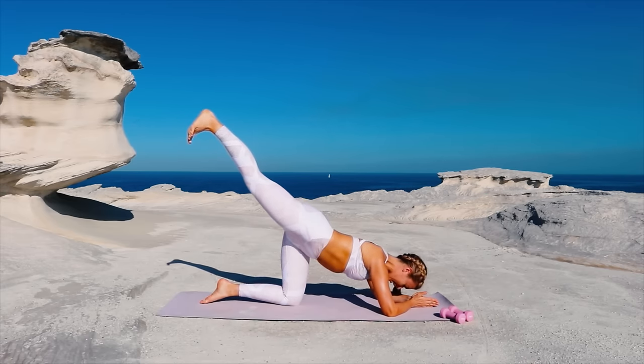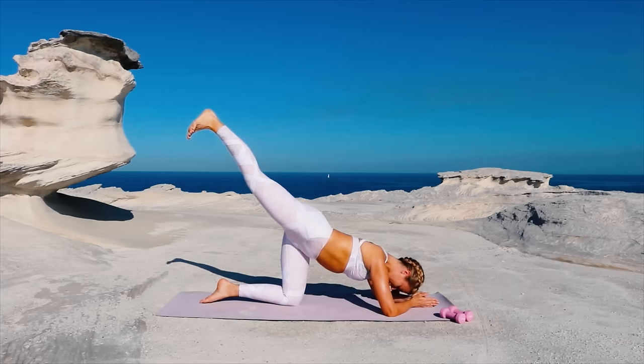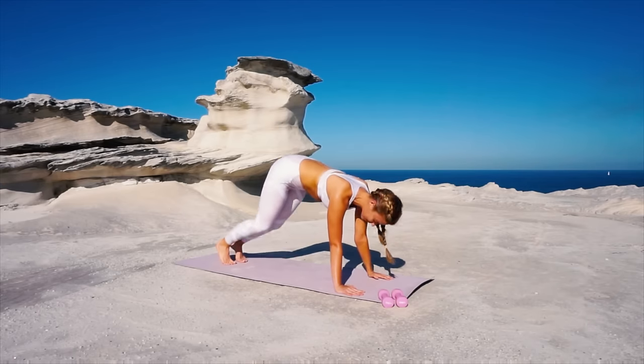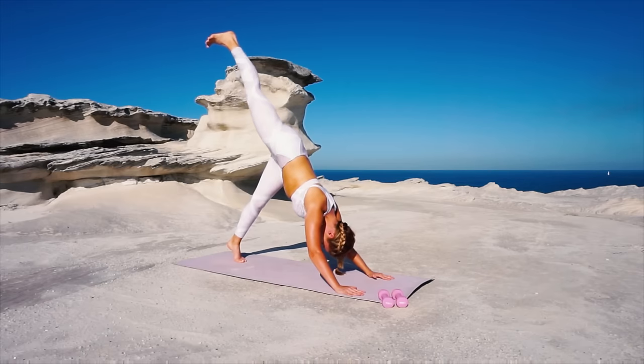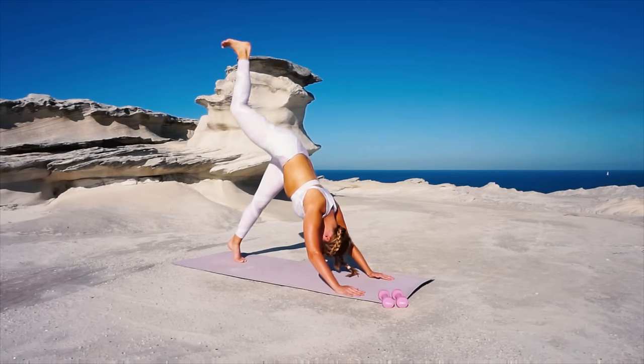Hold it, lift it higher. Now bring it in, tuck those toes again — we're doing those lifts in our down dog. Pressing the heel, bend it in halfway and press. This one is a burner. Bend it in and push. Stay with it, press through that heel. Reach and hold.